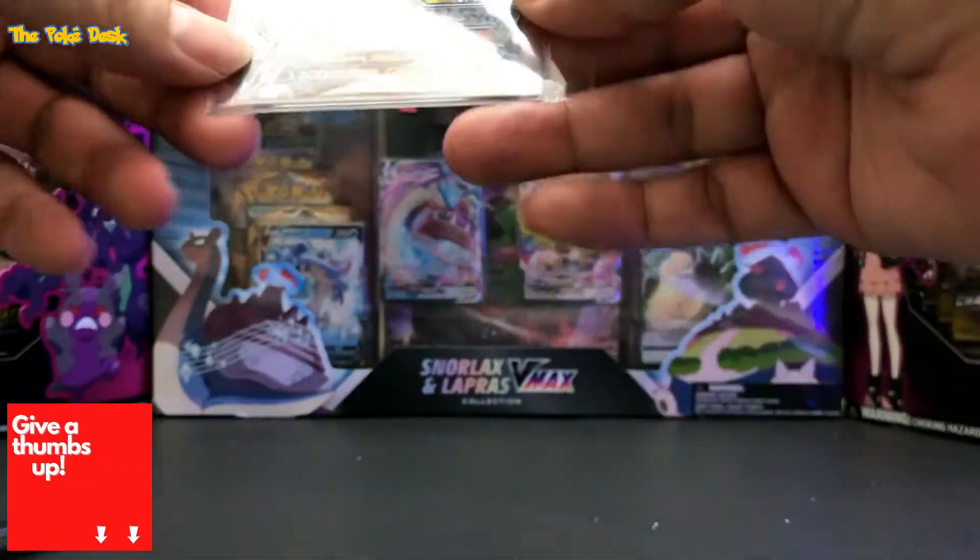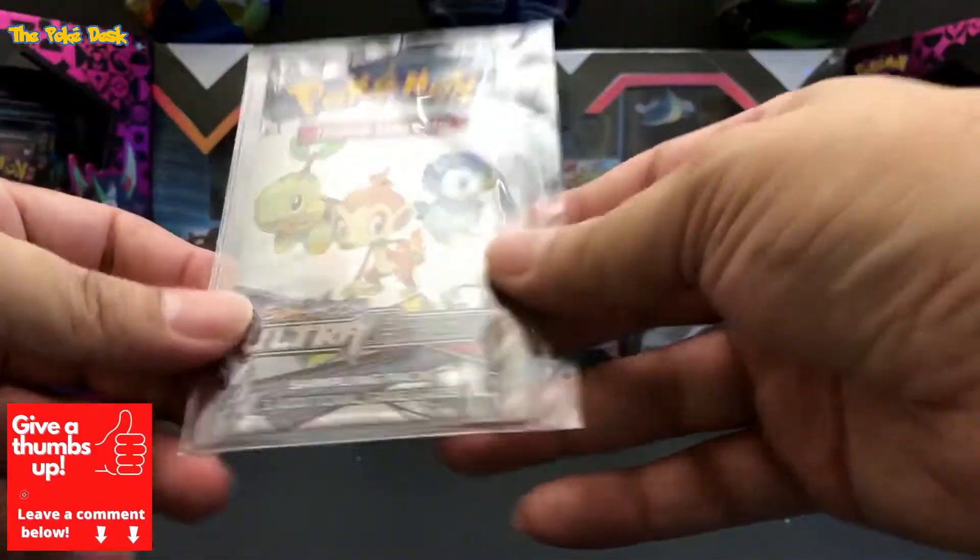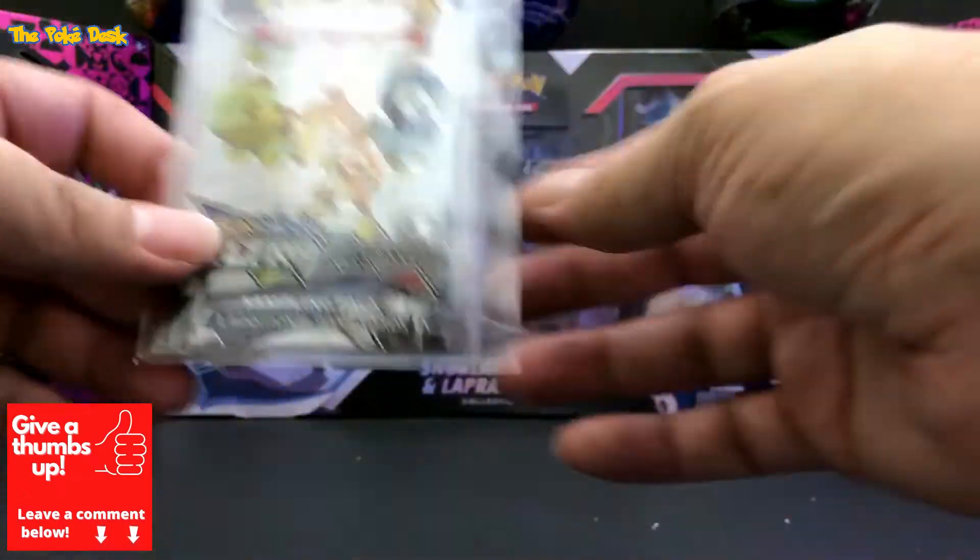Now some of these sellers, they sell them really protective so they won't get all bent up.